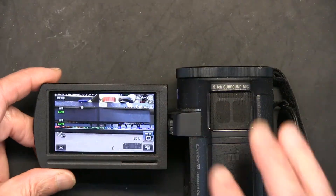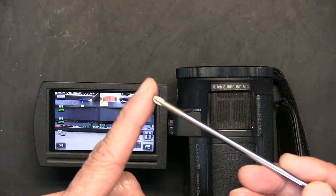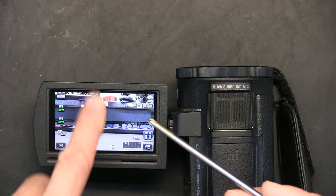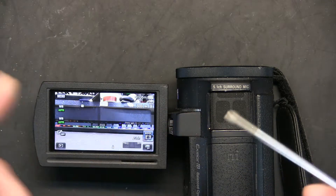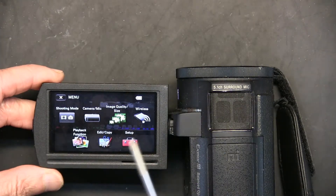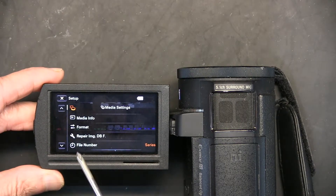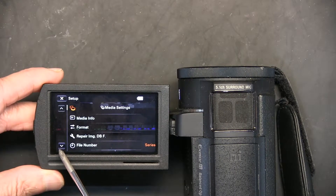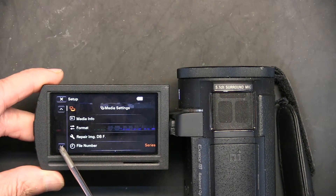Once it's on, go to Menu. I'm going to use a pointy object — this is not sharp; never use a sharp object on the screen or you will scratch it. This is intentionally filed to make the tip of the screwdriver round. So I'm going to press Menu and then go to Setup right here, and then scroll down until I get to the calibration menu.